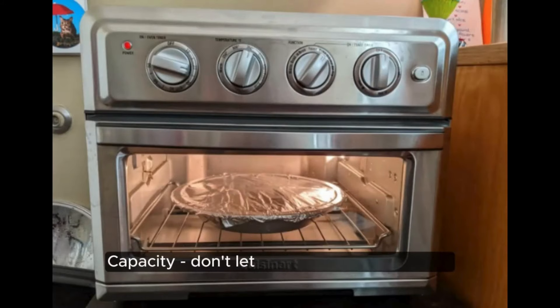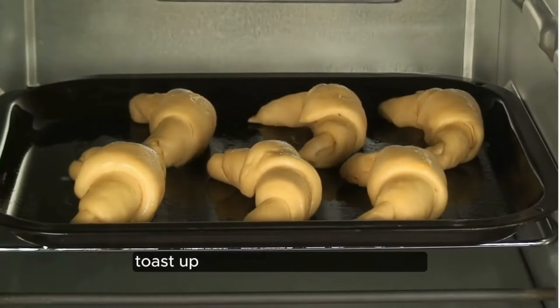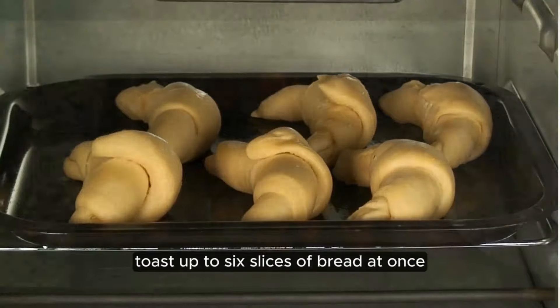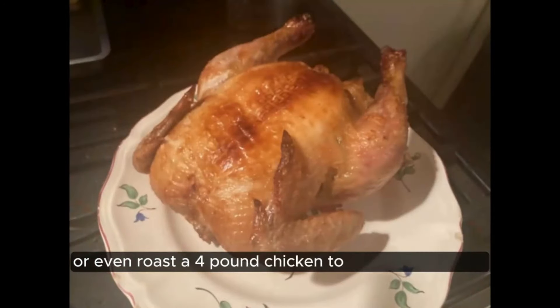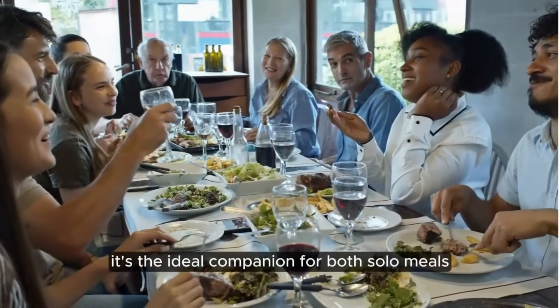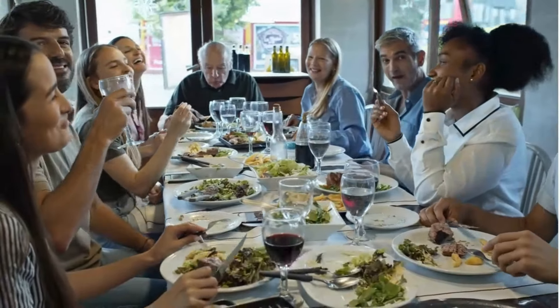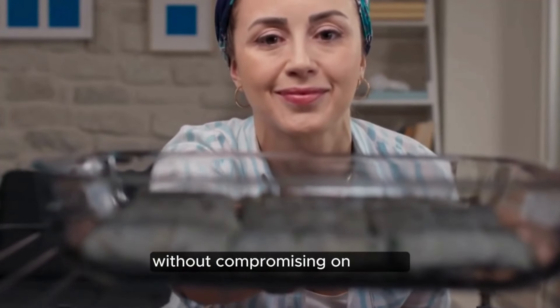Capacity. Don't let its compact size fool you — the Cuisinart TOA 70 packs a punch when it comes to capacity. Toast up to six slices of bread at once, air fry three pounds of chicken wings, bake a 12-inch pizza, or even roast a four-pound chicken to golden perfection. It's the ideal companion for both solo meals and family gatherings, saving you time and effort in the kitchen without compromising on quality.